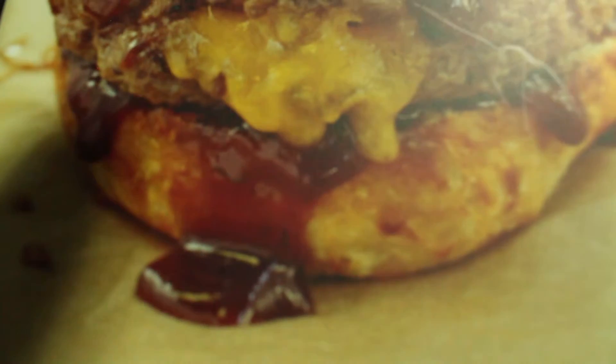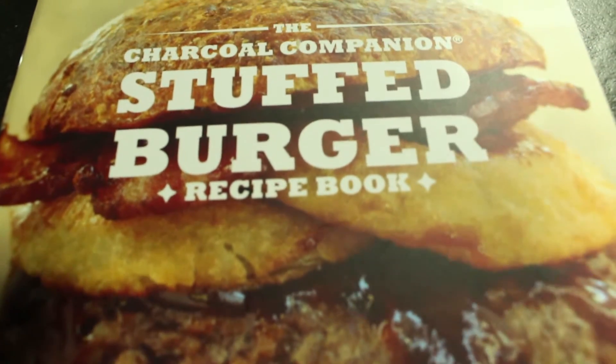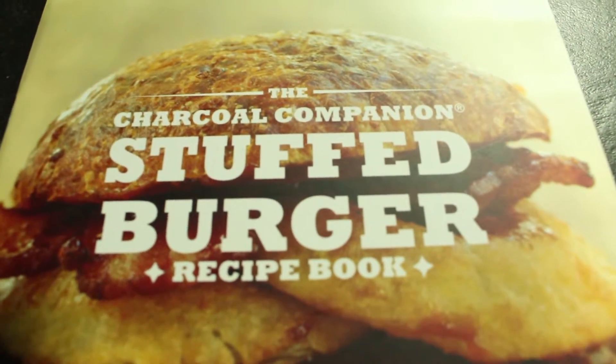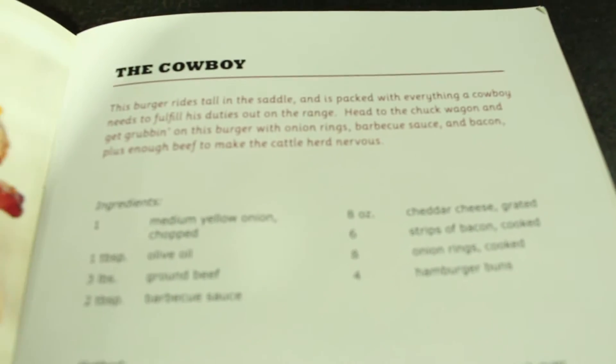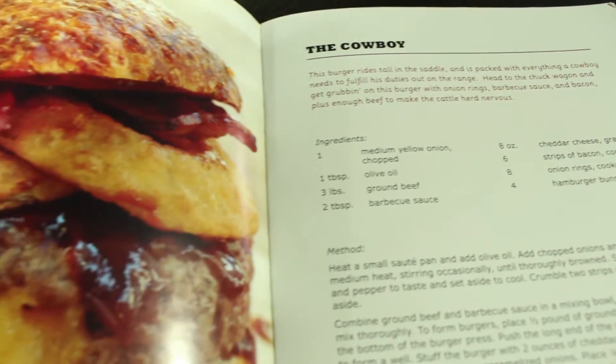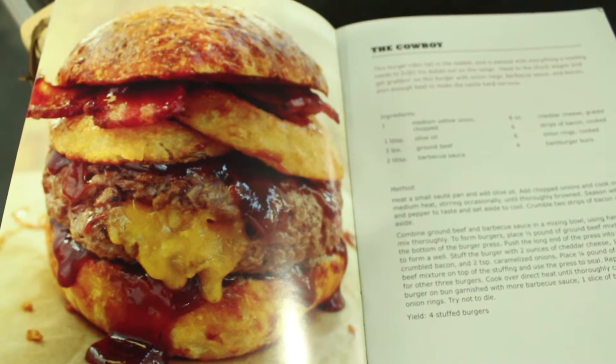Hi there, I'm Crichton from Barbecues Galore Woods Fireplace, and I'm here to talk about our holiday gift guide. We did the Stuff-A-Burger press. If you know someone with that press, or you may have one yourself and just aren't sure what to do with it other than the simple Juicy Lucy — well, fear not, we have a solution. I highly recommend getting this book with it as well, because in this book there are 19 recipes to help create some of the best possible burgers out there.